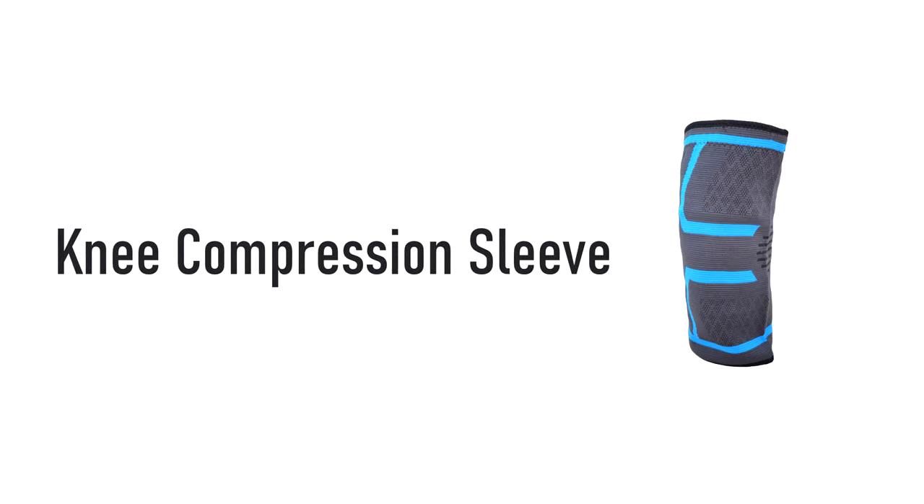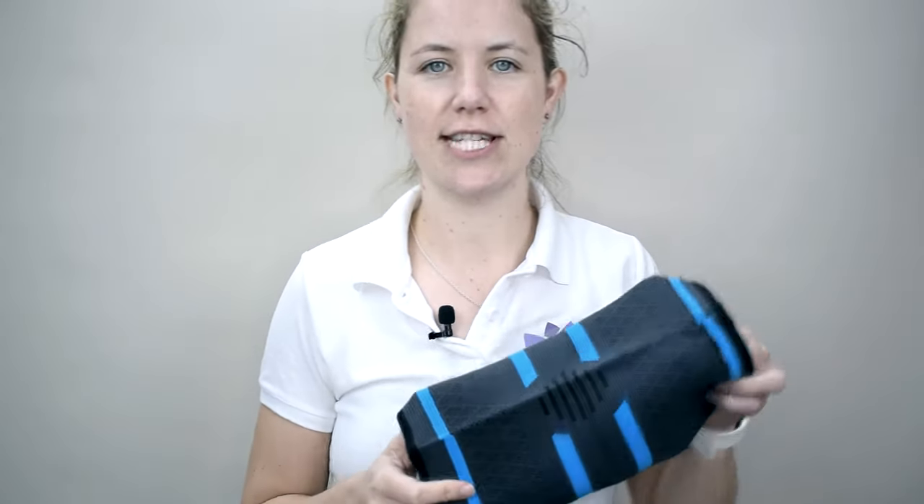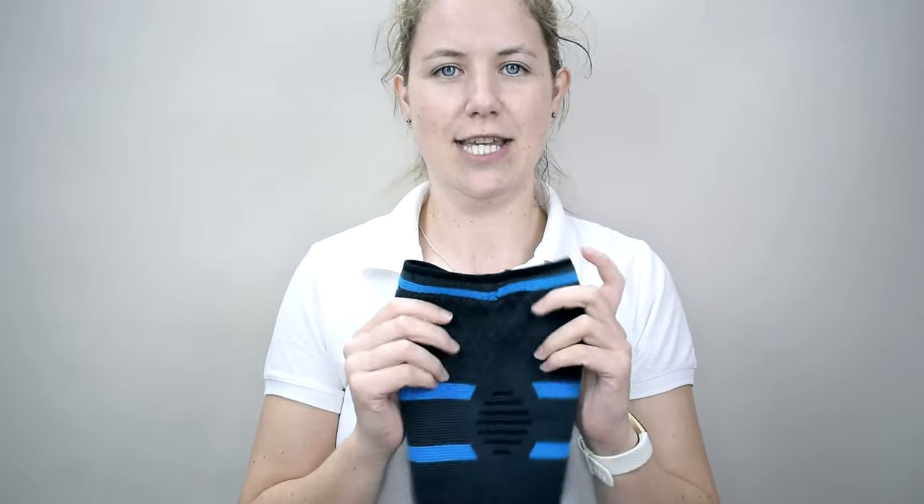Hi, my name is Anna. I'm the Chartered Physiotherapist here at Essential Wellness and I'm really excited to show you all of the different products that Essential Wellness have to offer. The Essential Wellness Knee Compression Sleeve is for people who are experiencing a mixture of regular pain and regular swelling. The Essential Wellness Compression Sleeve has a couple of great features I'd like to show you.